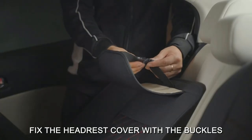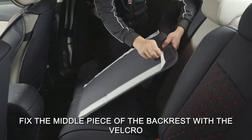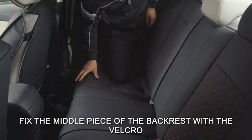For different seat sizes, this rear car seat cover consists of three parts with a length adjustment range of 49 to 55 inches, so it fits most five-seater sedans, SUVs, and pickup trucks, but not oversized vehicle models.